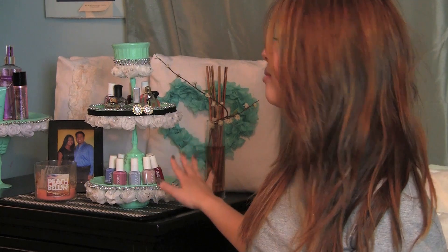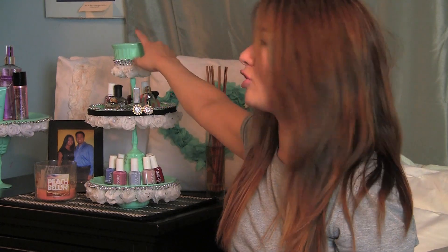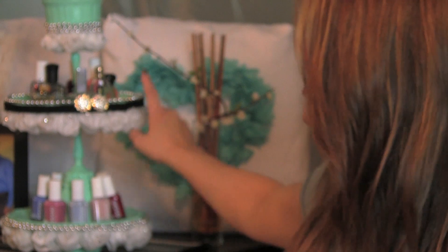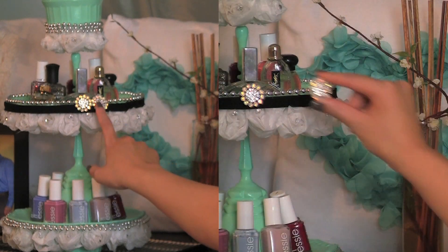I definitely love this and it's something that's going to be on my nightstand. I put all my new nail polishes that I'm planning to use, and up here I kept my jewelry that I wear for the day, just kind of tucked in there before I go to bed. I also have a pair of studs from Forever 21 where the beading was actually functional — not just decorative but functional — so I hooked my stud earrings on there.